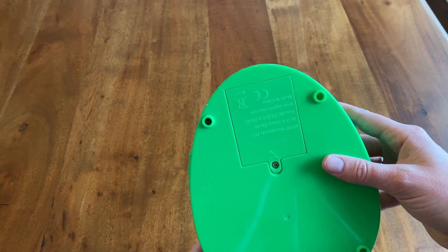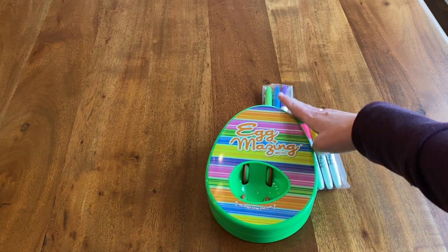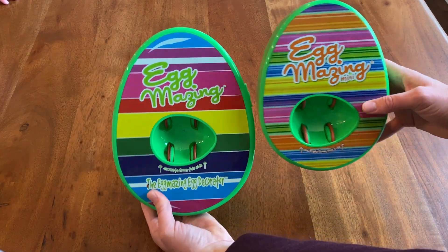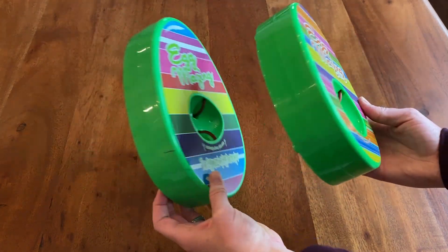I think the company probably just made it smaller to get it into smaller and more eco-friendly packaging, as this packaging has way less plastic and pieces than the regular Eggmazing. The only other difference is that the Mini comes with only 6 markers and the regular Eggmazing comes with 8. Each requires 3 AA batteries that are not included.